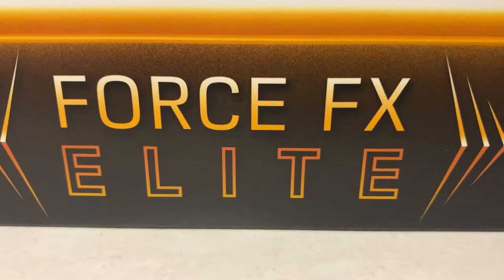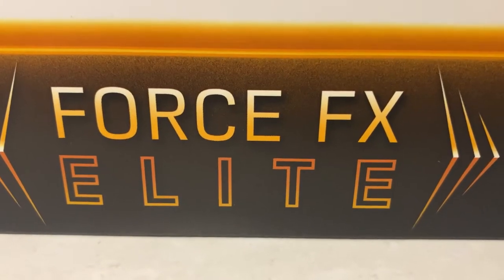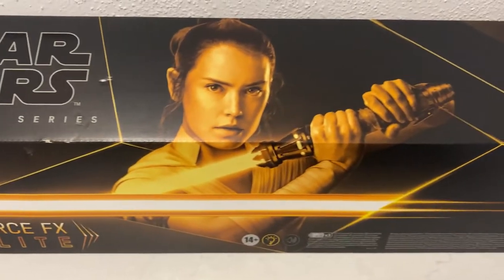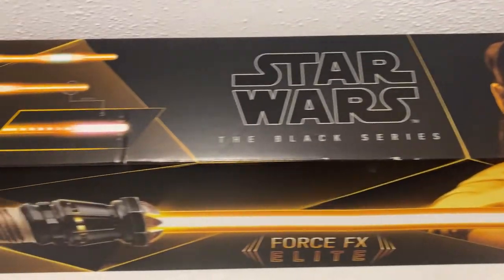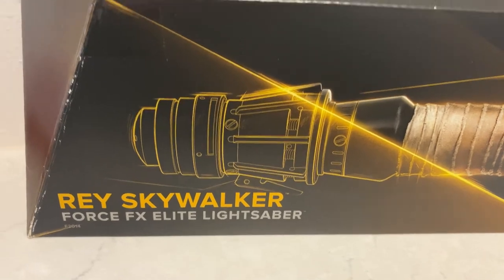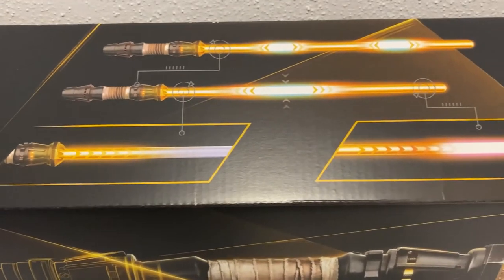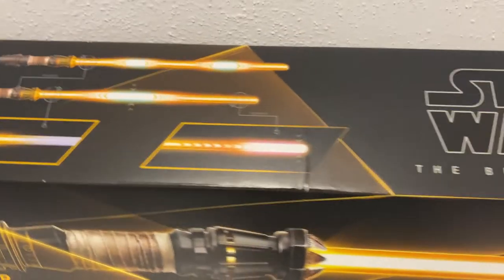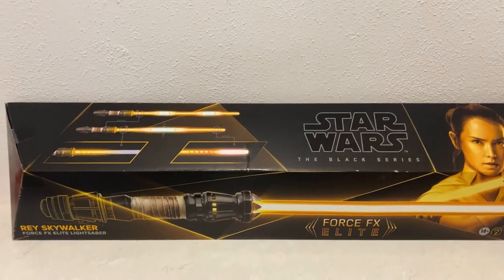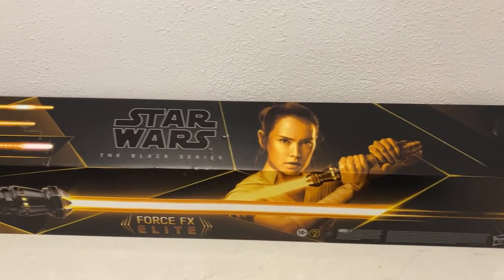Hey Star Wars fans, welcome back to another review. We're looking at a lightsaber this time — something I haven't done in this sort of detail. We're looking at the Black Series Force FX Elite — it is Rey Skywalker's lightsaber. This thing is absolutely incredible. You can see the Rey Skywalker Force FX Elite lightsaber. First time I've ever had a Force FX lightsaber at this level.